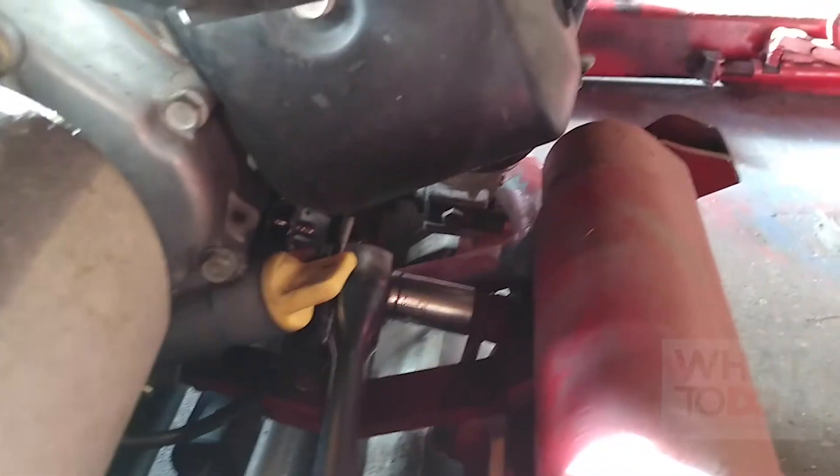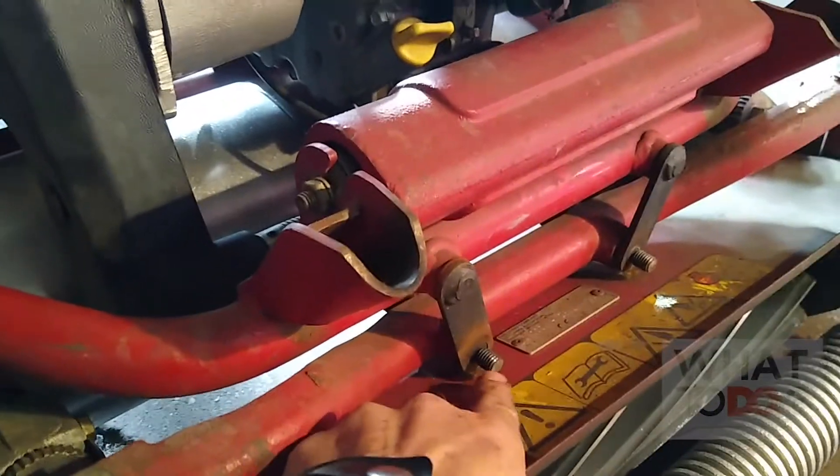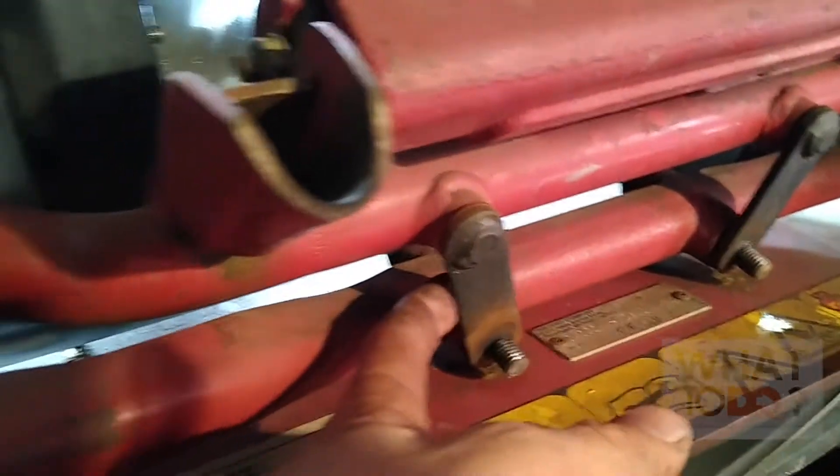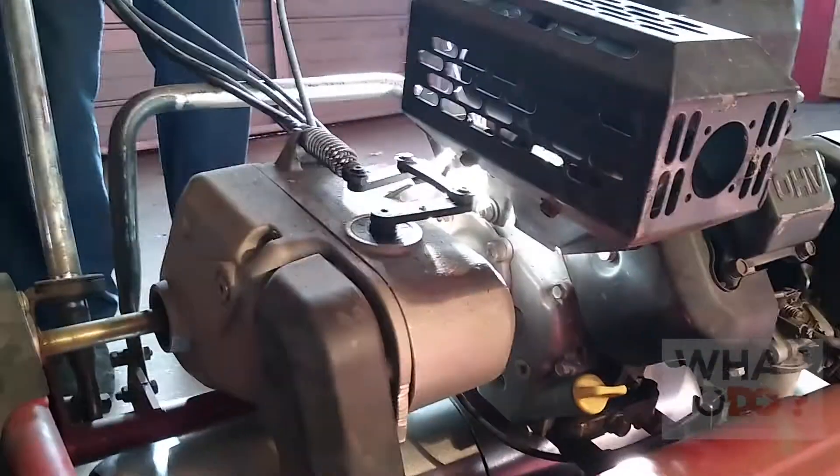Same thing — watch your knuckles on this one. Pull up and we got it. So all of our bolts are loose here. Now this is why you want somebody else, because as soon as you pull these out — watch your fingers, this is a pinching point — this reel is going to come loose and this whole machine is going to fall backwards. Pete's holding it.